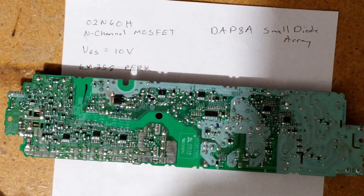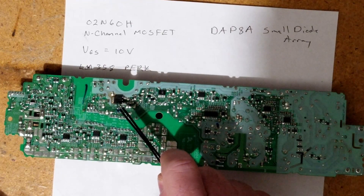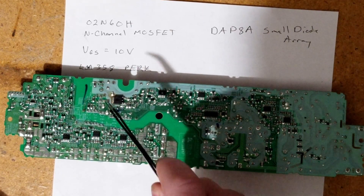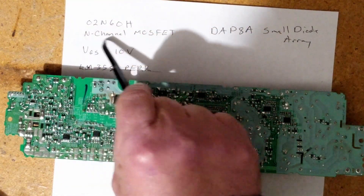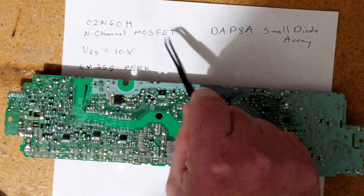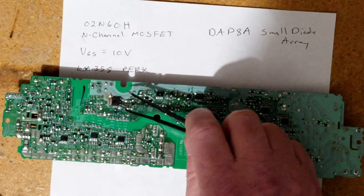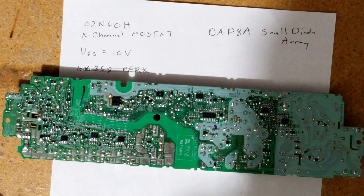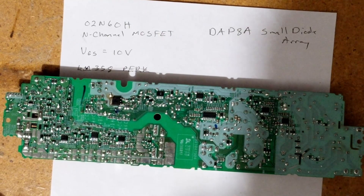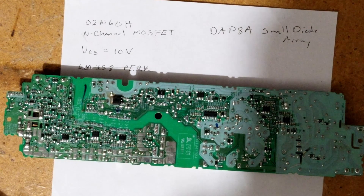After hours of research, I finally figured out — because you could not read the component identification on this — that it's a 02N60, an N-channel MOSFET. It has a voltage from gate to source; the bottom pin is the gate and this is the source, so that should read 10 volts. It's a 600-volt overall MOSFET, and I can order that from Mouser Electronics.